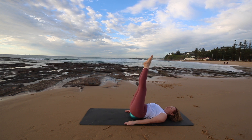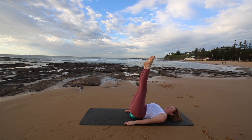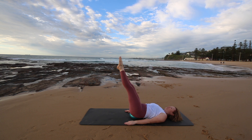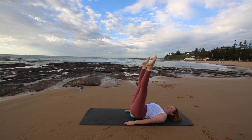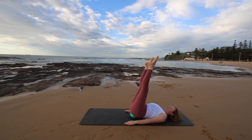Now bring your legs together and we're going to go into double leg circles. Lowering your legs down, open and circle back up and around together. Really working through the low tummy and keeping your shoulders drawn back.